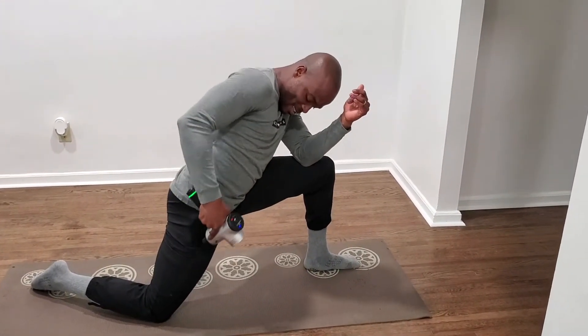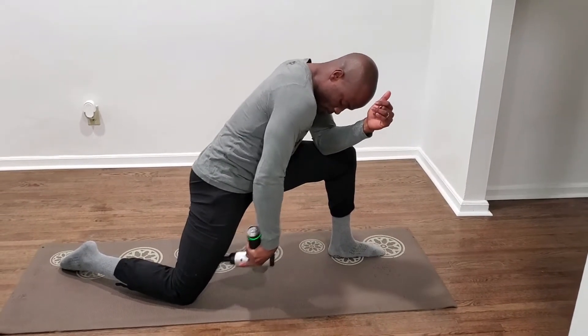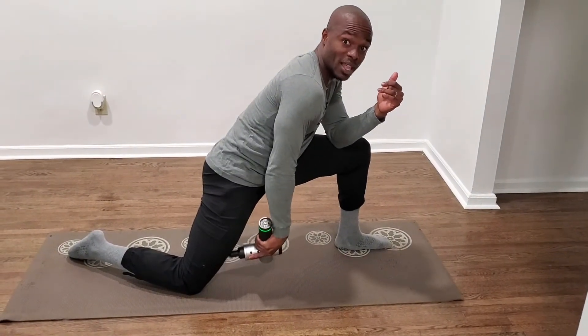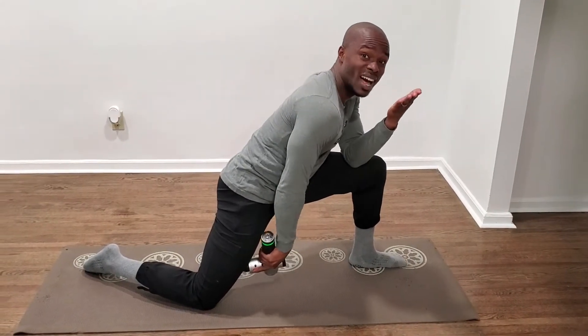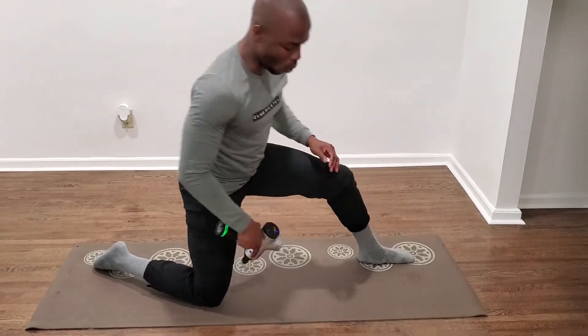I go to town on that as well. Right here I find a nice tender spot, so I'll work on that. That might be part of my quad muscle that's limiting me from bringing my leg up a little bit higher, which I'm going to show you guys at the end with a little post-test.